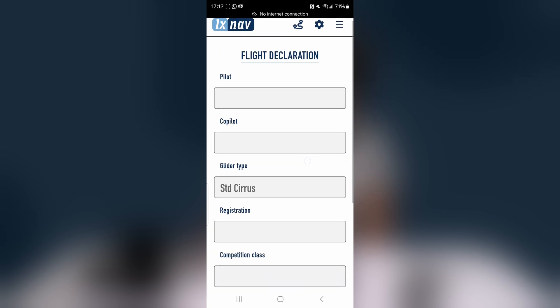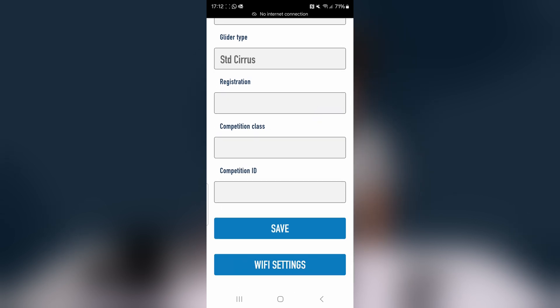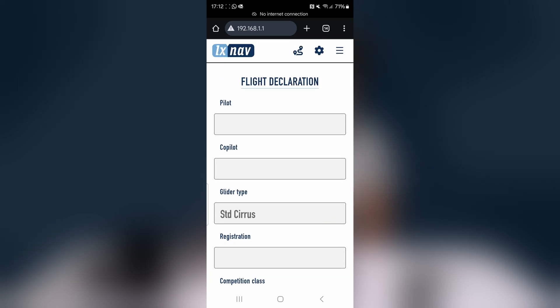After reconnecting, go to your browser and refresh the page. Here you can set up flight declaration details — pilot, co-pilot, glider type, registration, competition number, and class. Once you press Save, those parameters upload to the PowerMouse, making your IGC file declaration valid for that pilot.